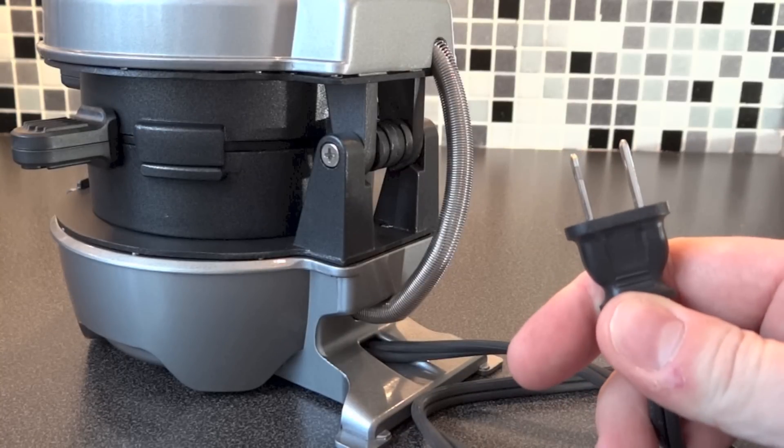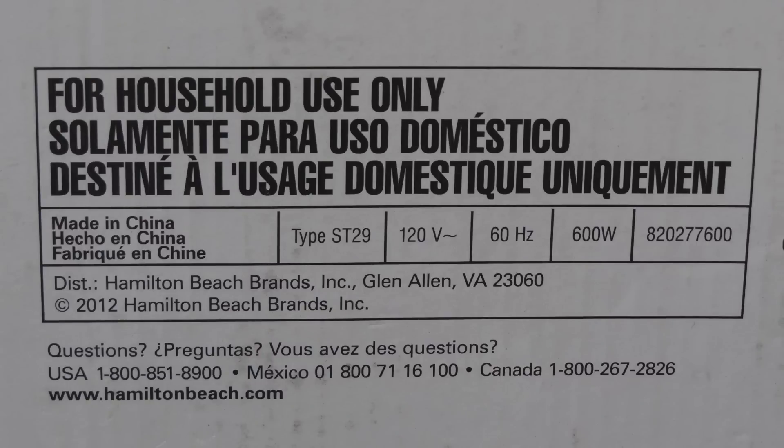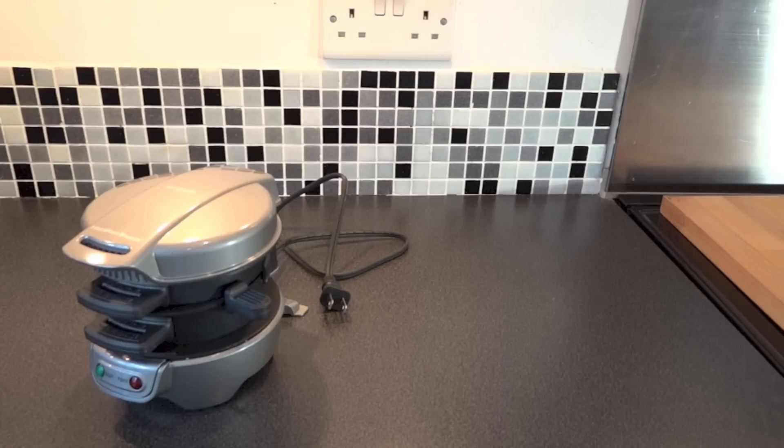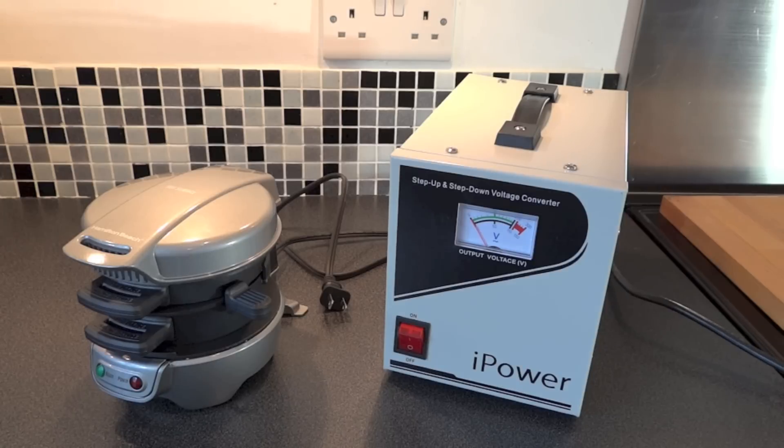Yes, I did import this from America. I'm not going to be able to just plug that into those plug sockets with an adapter, because this is a 120-volt device that would just pop and blow a fuse. It also requires 600 watts. 600 watts is quite a lot, so you can't just use a cheap voltage converter step-up-step-down thing. You need something like this industrial-type unit.